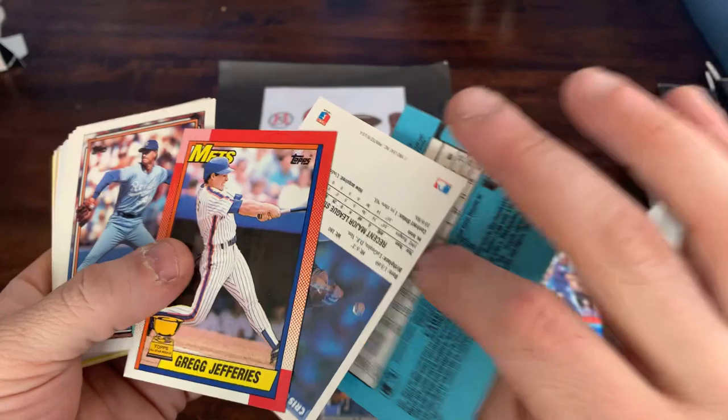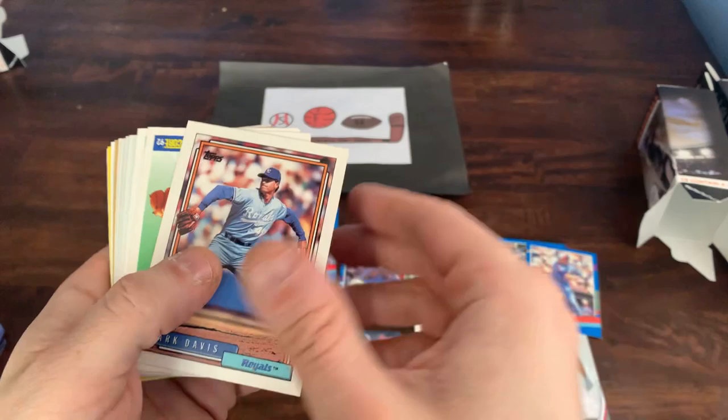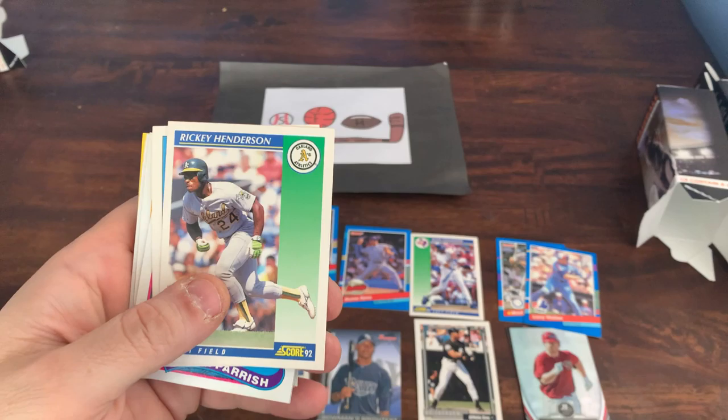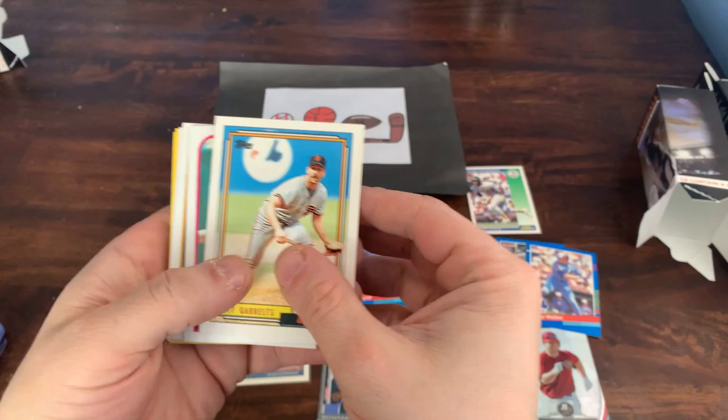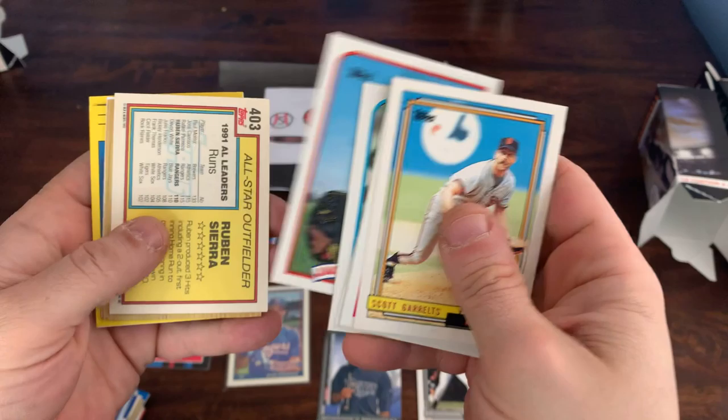Chris Cologne, a Greg Jefferies Gold Cup card — Greg Jefferies was one of the hottest rookies back in the day, had an okay career, did not really live up to all the hype. Mark Davis, Mark Langston. There's a Rickey Henderson — good old Rickey Henderson, Hall of Famer, great leadoff hitter. Scott Garrelts, Lance Parrish, Damon Berryhill Gold Cup, Black Jack McDowell with the White Sox.